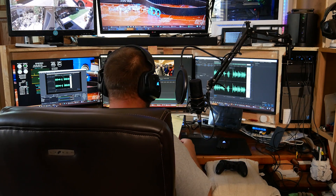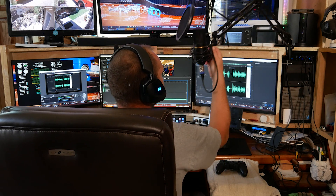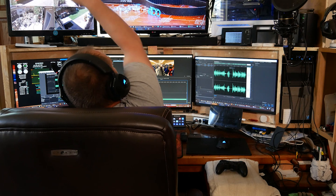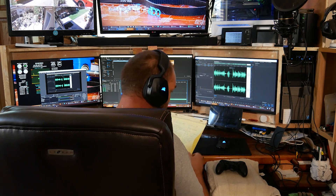Hi folks, this is your captain speaking. First and foremost, I'd like to apologize for the year and a half delay from our connecting video. We are back on track now, and the next video in the series will be arriving this weekend.